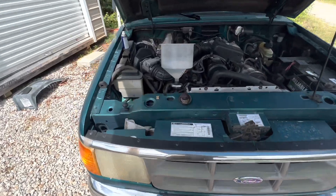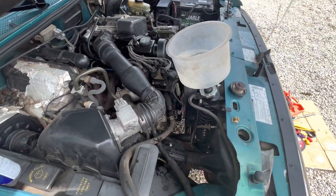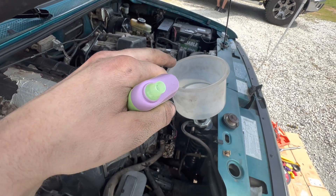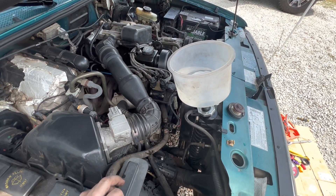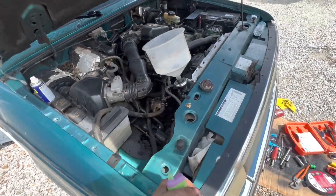Once you get everything put back together and reassembled, you're going to want to make sure you refill your coolant. I already put some concentrate in, so this is just water. Get a funnel like this, let it run, let the thermostat open up — that way you don't end up with any air pockets and no cooling issues. Should be good to go.